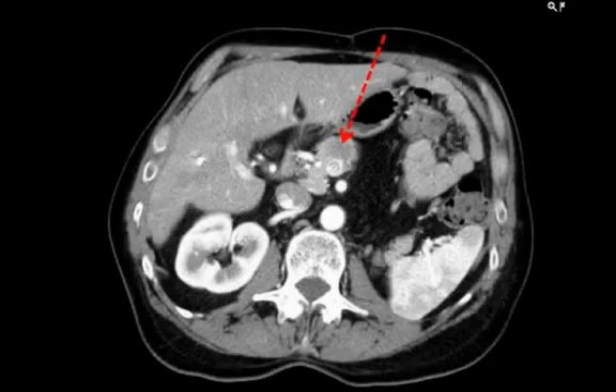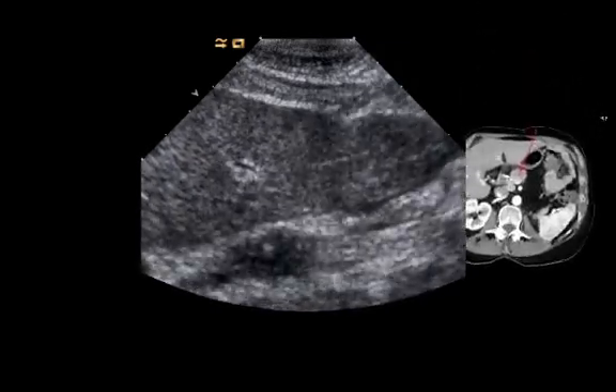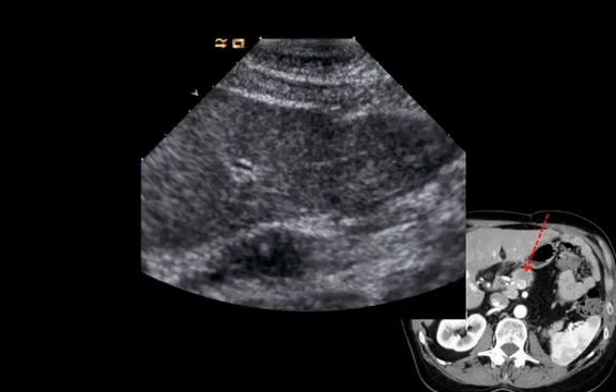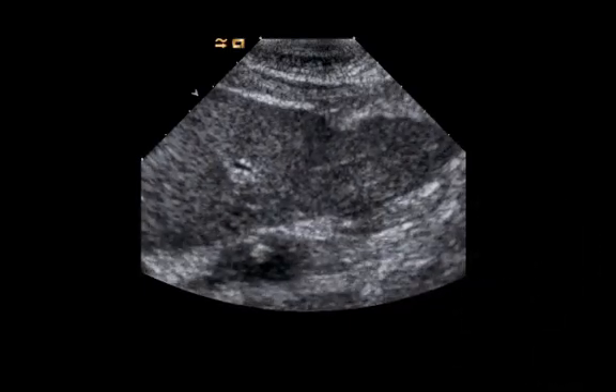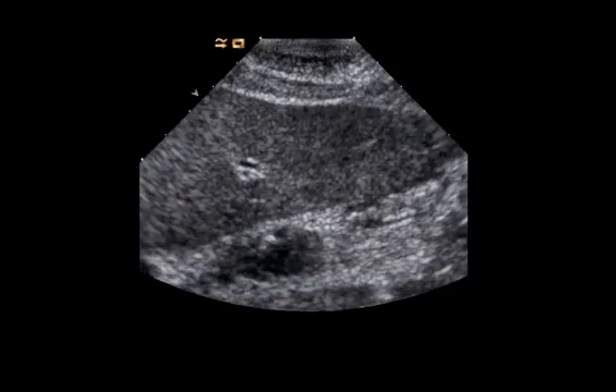In this image you can see a tumor in the pancreas. The Gold Anchor needle is inserted through the liver, through the stomach, into the middle of the lesion. There the Gold Anchor is deployed and the needle is extracted swiftly.